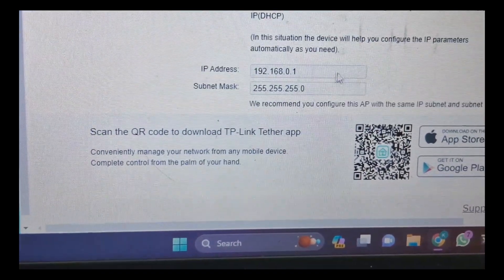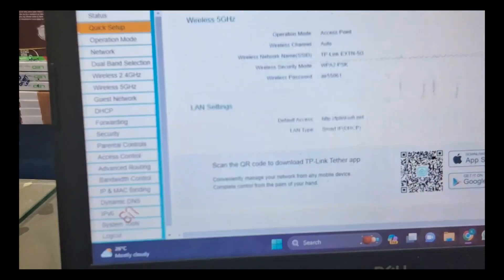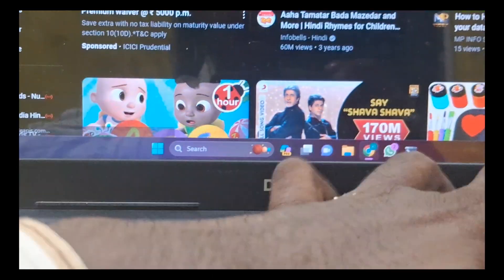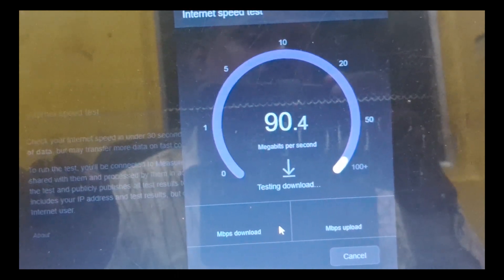App code IP address — TV, laptop, and 4 ports are available, and wireless is automatically available. Now we connect the network, and now we are going to speed test. Now we are going to see that the wire is almost 100 Mbps, 90 Mbps — full speed.